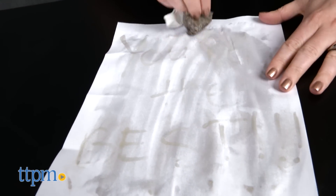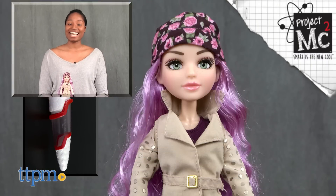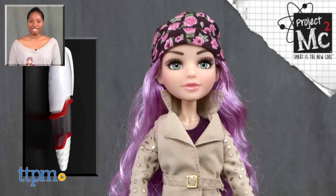Well done, Agent. You saved the world! For more on these toys, including current pricing and where to buy, find us at TTPM or subscribe to our YouTube channels for more great toy reviews every day.